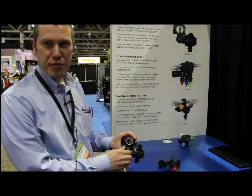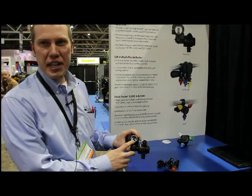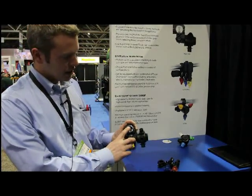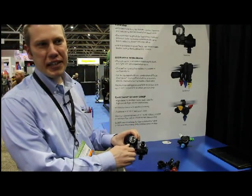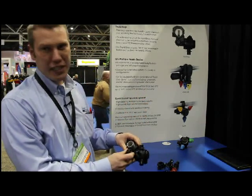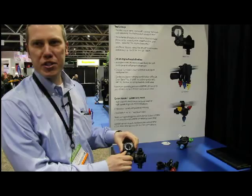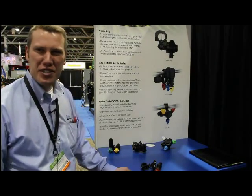Another new product we're launching this year from T-Jet is the Rapid Stop. It's a simple insert that can go into new or existing nozzle bodies. It's designed to extend the inlet tube high into the boom, which helps evacuate all the air and reduces the accumulator effect on sprayers, so when you hit your toggle switch, your tip shuts off immediately. That can reduce misapplication or wasted chemical. We're looking forward to a successful 2013, and we hope growers have another excellent season.